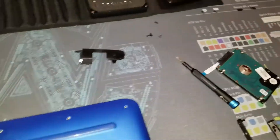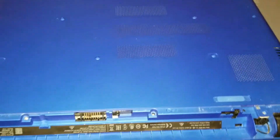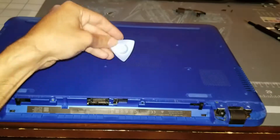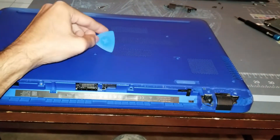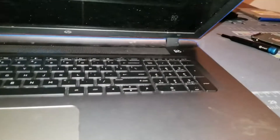Once you get the stickers and black covers off, lay the laptop flat. What I did to first separate it was use these spacers — picks, whatever you want to call them — and stuck them in that back groove right there. Then I carefully used a pry tool to pry up on all edges all the way around.